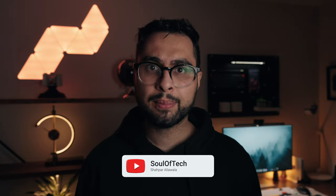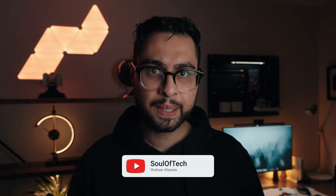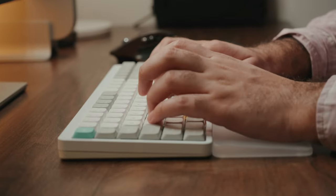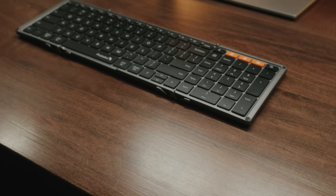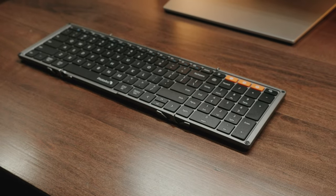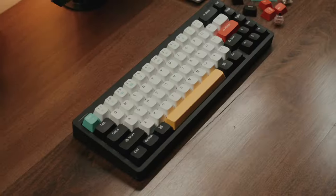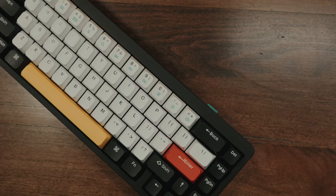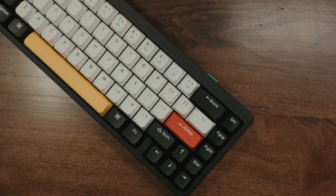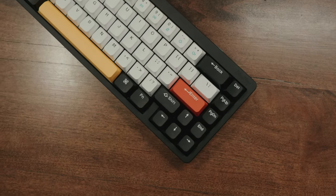Once upon a time, simply owning a keyboard was exactly that — a simple input device. Fast forward to today, and any tech enthusiast will tell you keyboards are a lifestyle. You might just get judged for not owning a mechanical keyboard in 2023. I like to review various keyboards to see which ones are awesome and which ones are a waste of money. Which brings us to today's keyboard: the Newfie Halo 65. I'm a big fan of the Halo 96, which is my daily driver, so I was curious to see if this smaller form factor keyboard can live up to the same expectations.